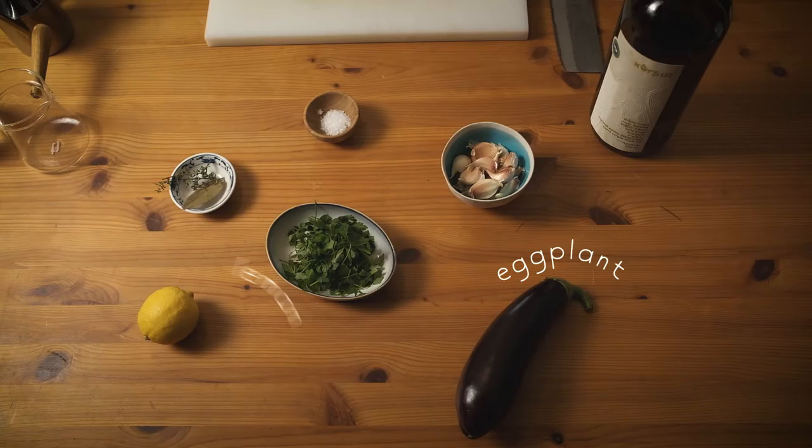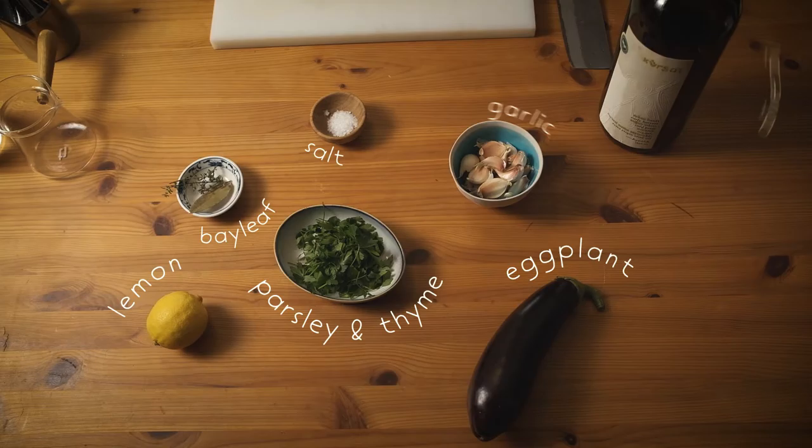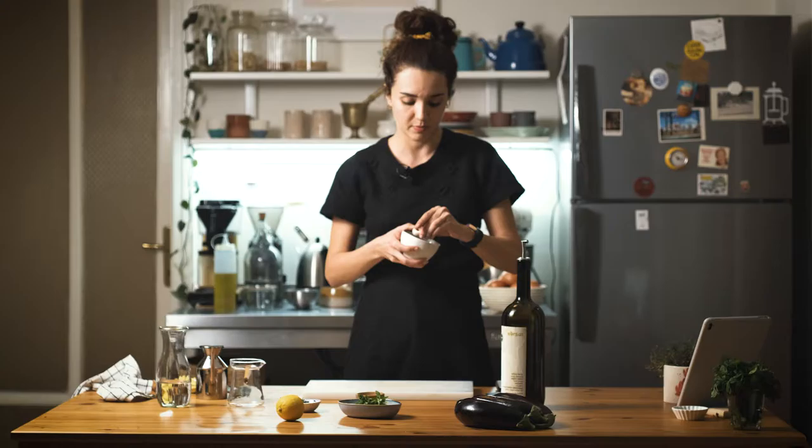To start with I have eggplants, one lemon, some parsley, bay leaf, one sprig of thyme, some salt, lots of garlic cloves, and olive oil. I start by making garlic confit because it will take a bit more time than the eggplants.